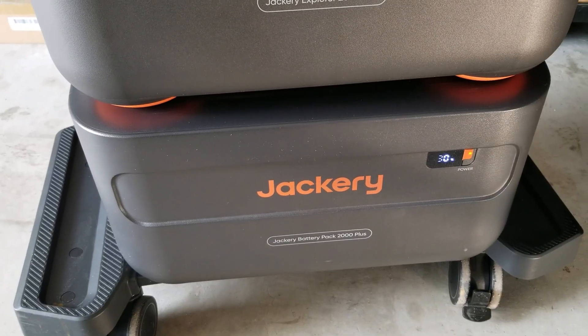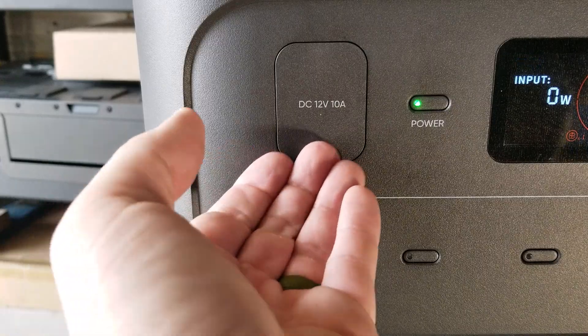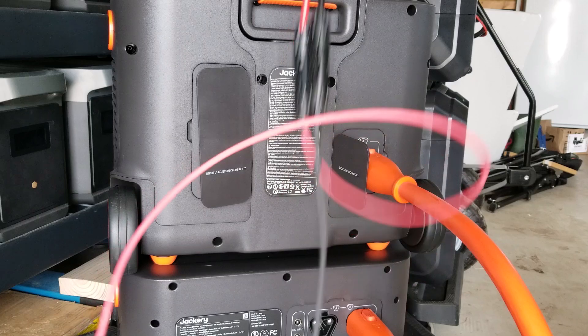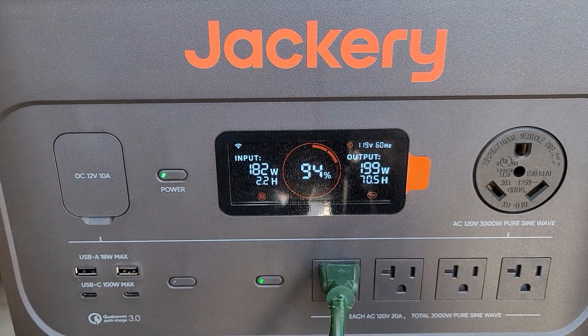If you have two units together, it can continuously output 6000 watts with a peak of 12,000 watts. Inside the main unit there's a lithium iron phosphate battery — LFP or LiFePO4 — rated to 4000 cycles and easily lasting over 10 years of constant use. Each battery, including expansion batteries, is 2043 watt-hours, or basically two kilowatt-hours. The Jackery 2000 Plus has a 1400-watt solar input split between two inputs, each handling up to 700 watts.